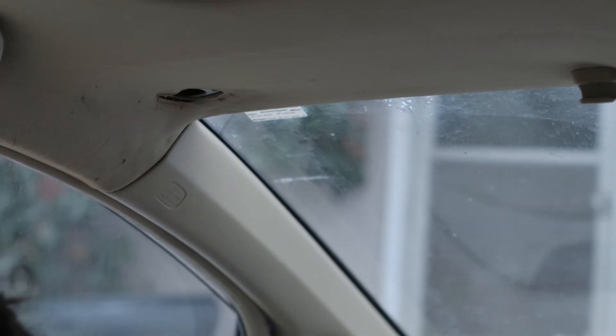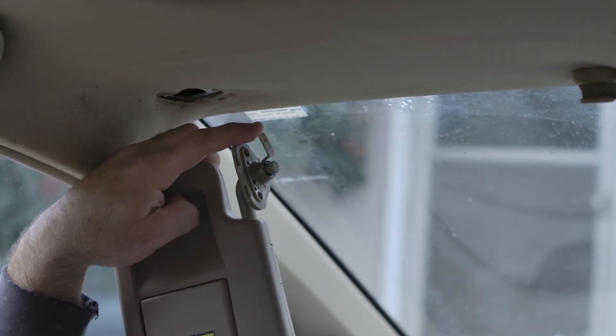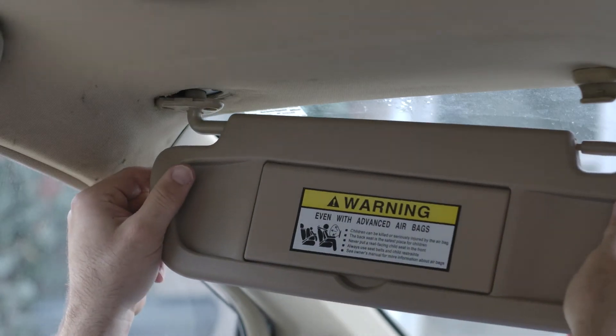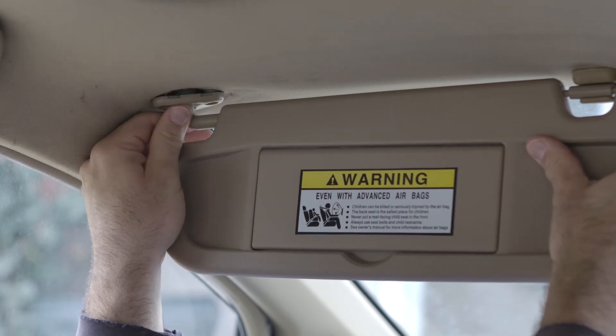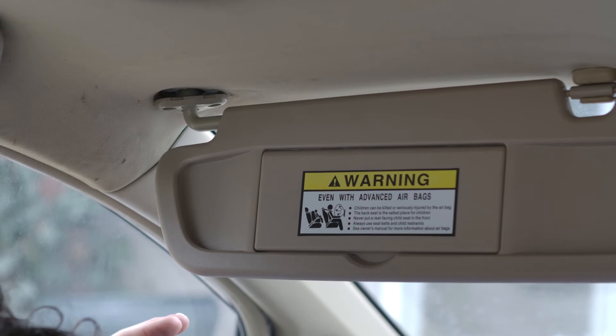Alright, so once you've got that out of the way, go ahead and grab your new one. You'll notice this plastic piece yet again. We're going to go ahead and slide it in at an angle like this, and we'll snap it into place. You may have to rotate this around to get your screw holes to line up.